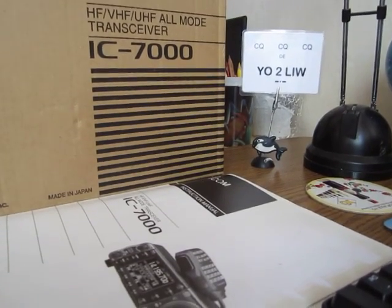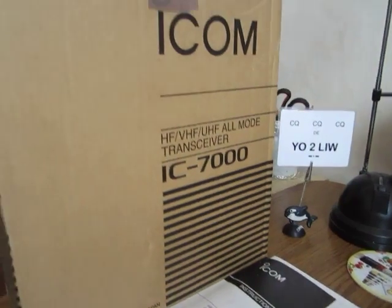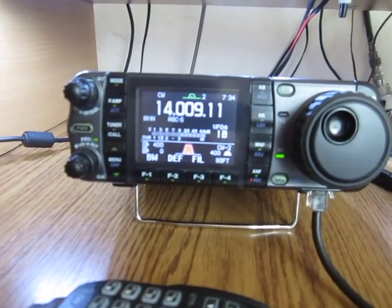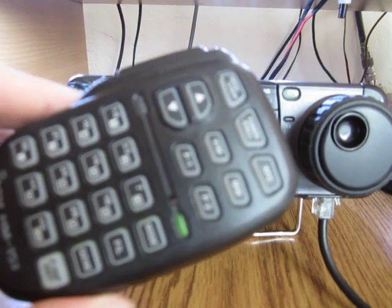This video is about the ICOM 7000. This is the original packing, the manual, and of course the radio. This radio comes with the microphone HM-151.